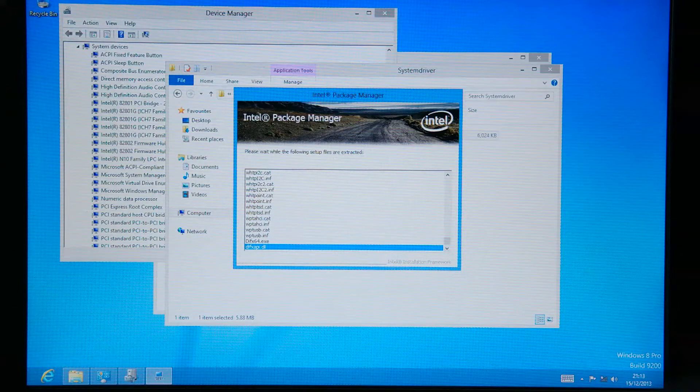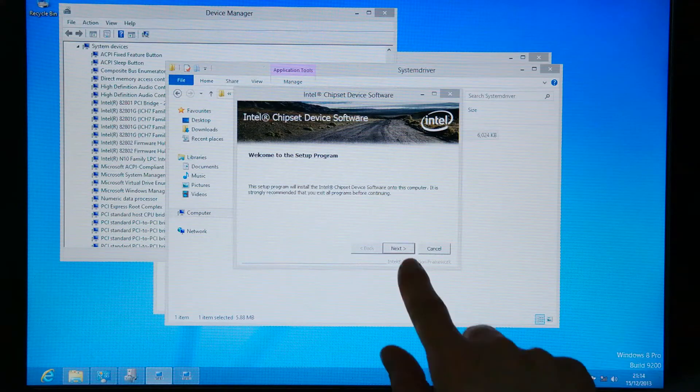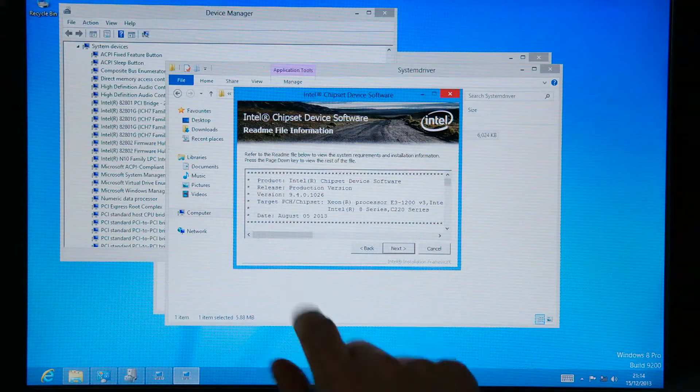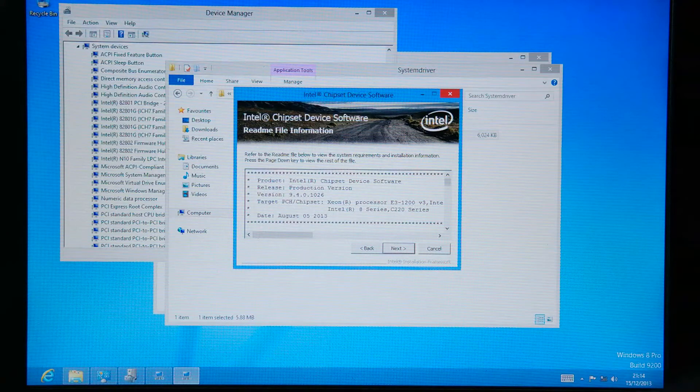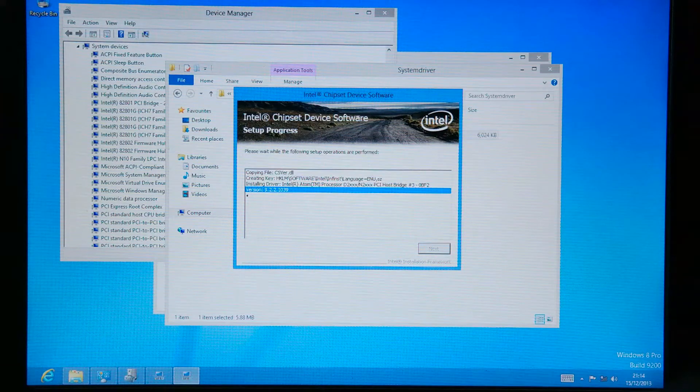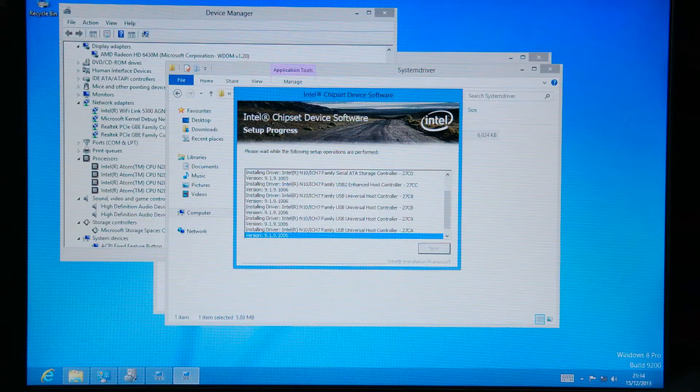The dual core ATOM CPU — the N2600 or here you saw it before, the N2800. Here is the welcome screen. We go with next. Read carefully what you confirm. You see we have the actual version 9.4.0.10.26. You can check on the internet for newer versions for the Intel chipset drivers, the WLAN, the audio drivers, the network drivers — you should check for updated drivers. You see now in the device manager there are now changes happening.